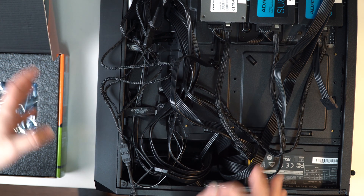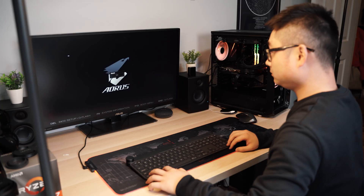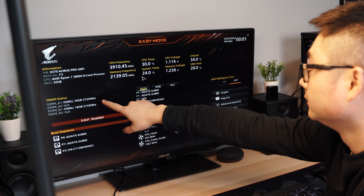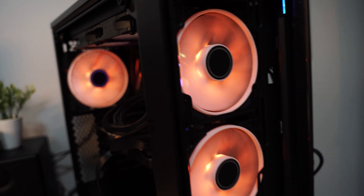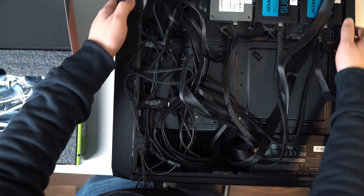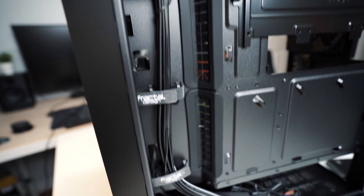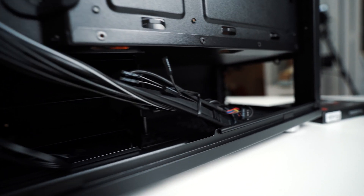Before you tighten up and manage all your cables, it's better to turn on and run tests for this PC first. You can go into the BIOS settings to see if every component is recognized. If not, you can still fix and reconnect the wires easily. If everything works out well, now you can properly route all the cables to the back of your case and tighten them up together for nice and clean cable management. I recommend using velcro ties and zip ties to tighten the cables. This case leaves a pretty good space at the back for you to manage all those cables, so it should be a fairly easy job.